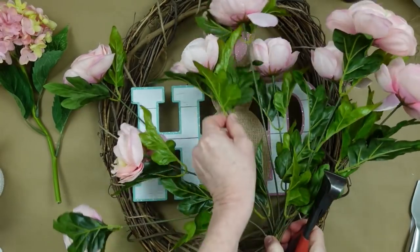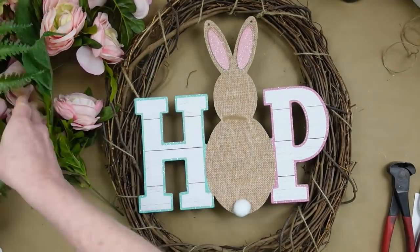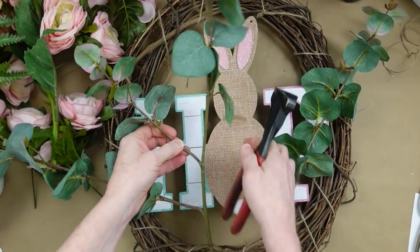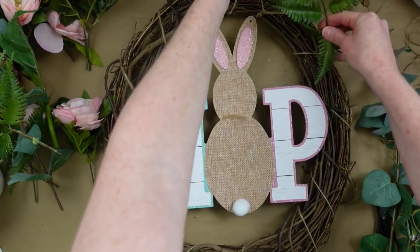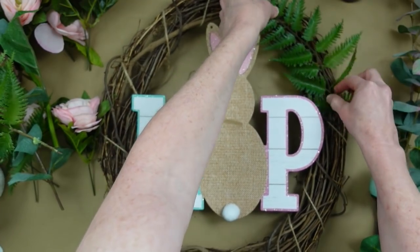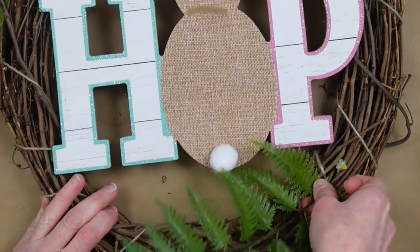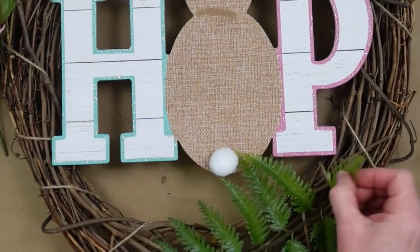I want to save these leaves, so I'm just going to push them up toward the flower head and cut these off — leaving about five inches. Then we're going to pick our greenery and cut those off. I want this to not be too bushy, so I'm going to trim it down. I only have three pieces of fern, so I'm going to place them strategically. It's really easy with a grapevine wreath because you can just poke it in and it will stay.